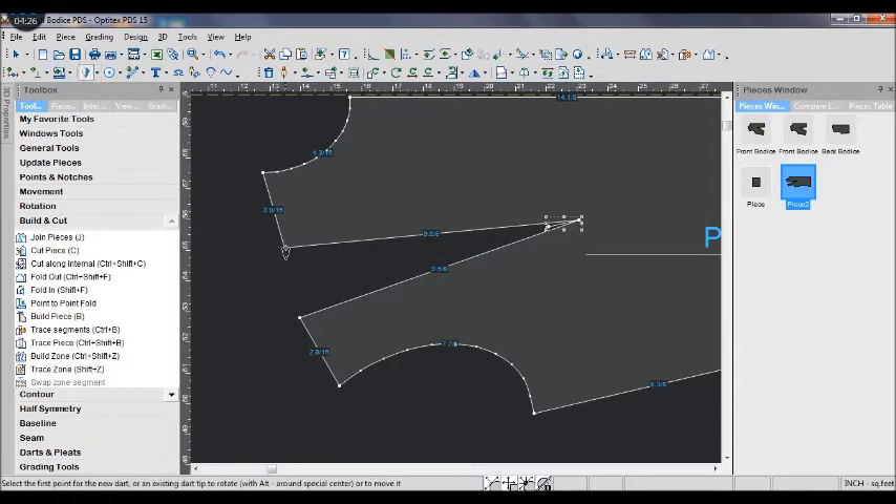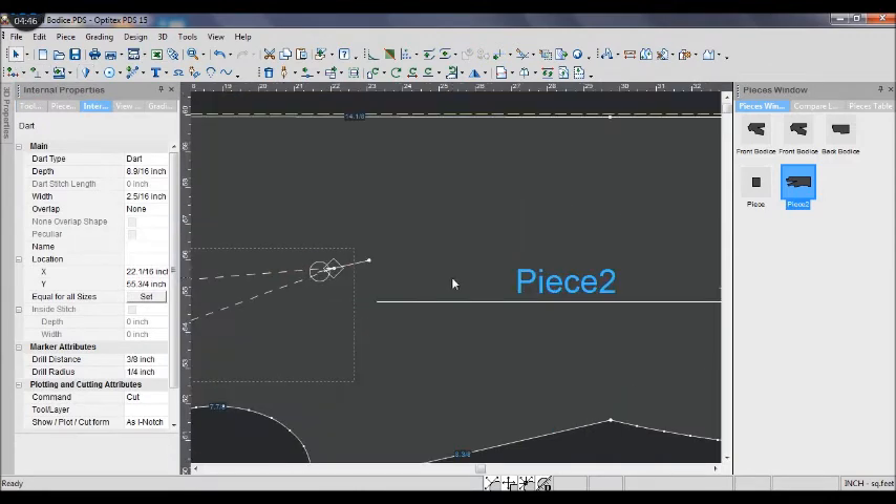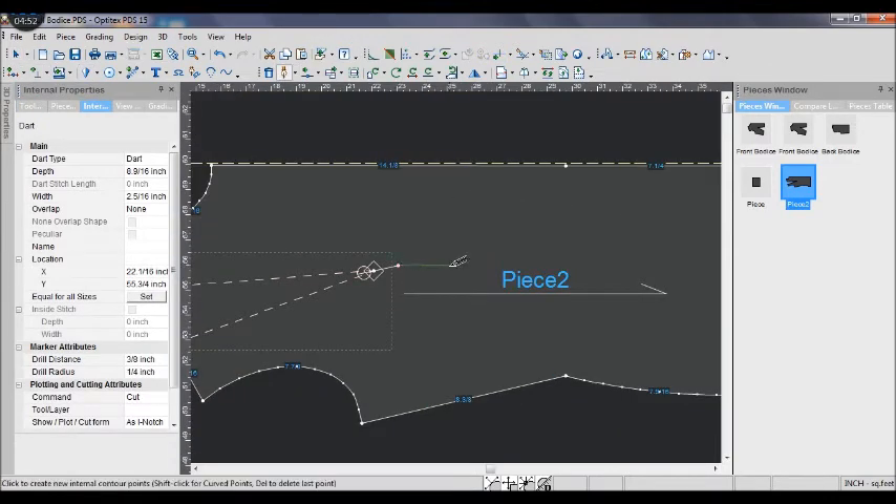For the diamond dart, I don't remember how to use the dart tool to draw it. So I use the drop tool to draw the diamond dart. If you know how to use the dart tool to draw a diamond dart, please tell me.